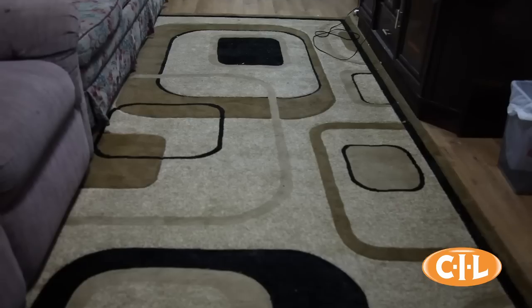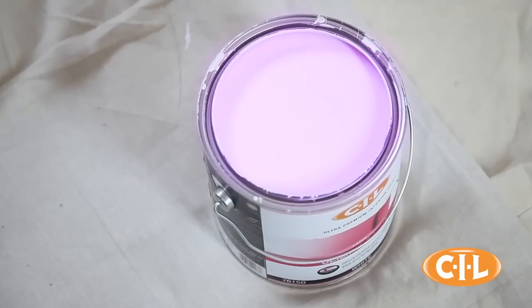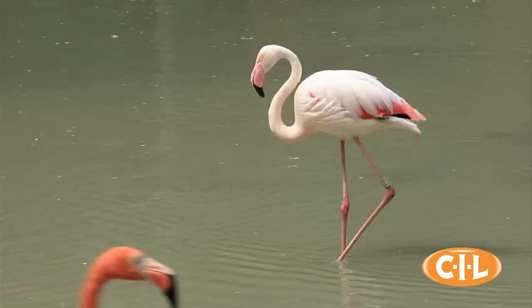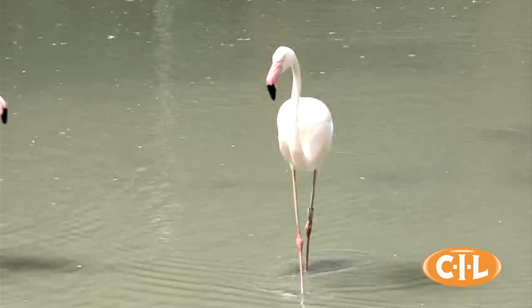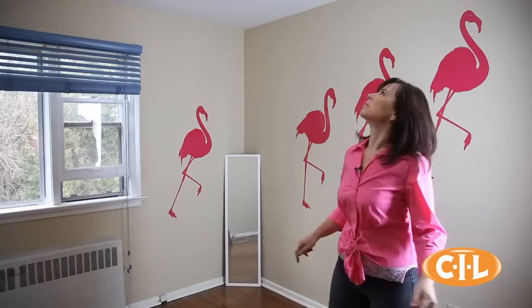Painting your ceiling can be a real pain in the neck. CIL Ceiling Paint lets you cover your ceiling the easy way, often in just one coat. It rolls on pink and then magically dries to a brilliant white in just 30 to 60 minutes. You'll never miss a spot again.